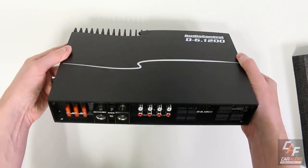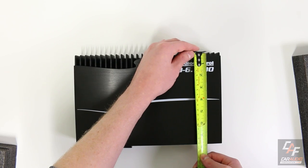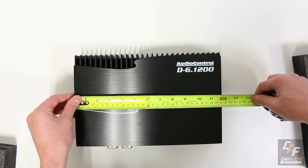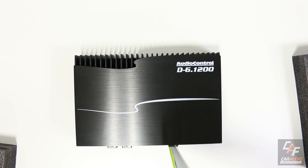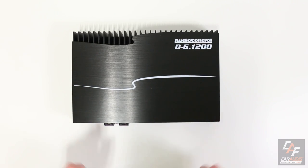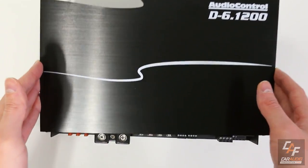Here's the amplifier with the top plate connected. It's a little less than 12 inches wide, 7 and 3/4 inches deep, and 2 and 1/8 inches tall — that's about 30 centimeters wide, 19.5 centimeters deep, and 5.5 centimeters tall. To disconnect the top plate, there are two allen key screws. With those loosened, we can remove the top plate.